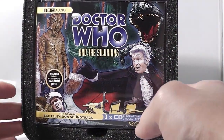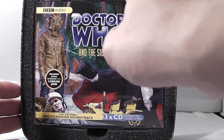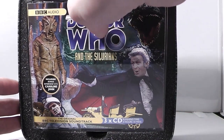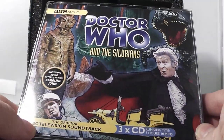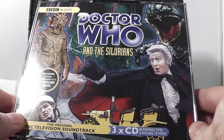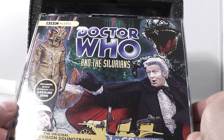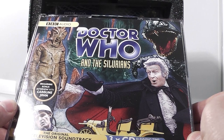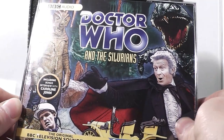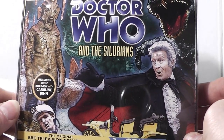They've actually packaged this really, really well. Like the other two box sets, they've put sort of protection padding in there just to make it a bit more secure. We've got the first story in the box, which is Doctor Who and the Silurians — one of my favourite Doctor Who stories of all time. And it's in audio format, so you can listen to it on your travels or whatever, depending on how much you love the story. I personally think it's one of the best Doctor Who stories ever made.